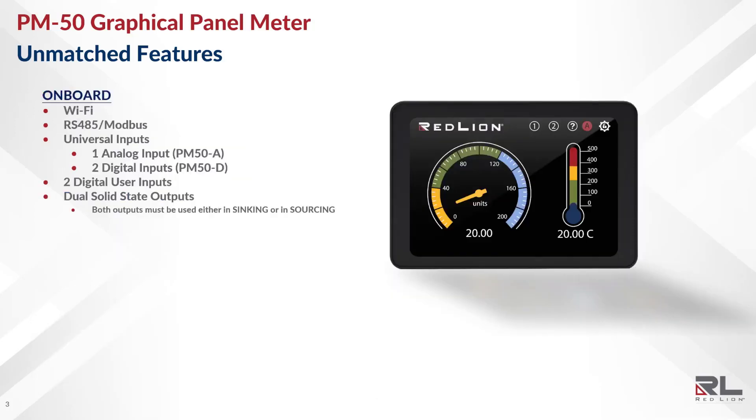On board, you'll find Wi-Fi, which can be configured as access point or client, as well as RS-485 Modbus, universal inputs, two digital user inputs, and two solid-state outputs.